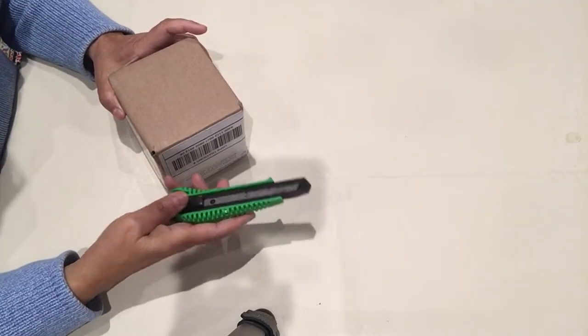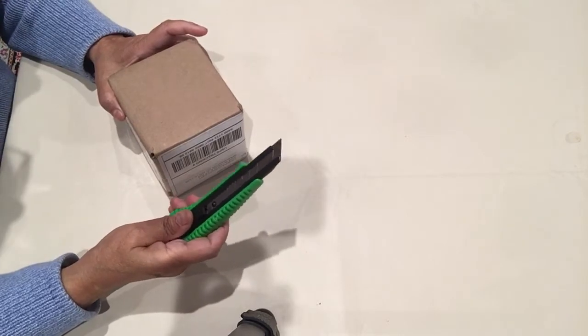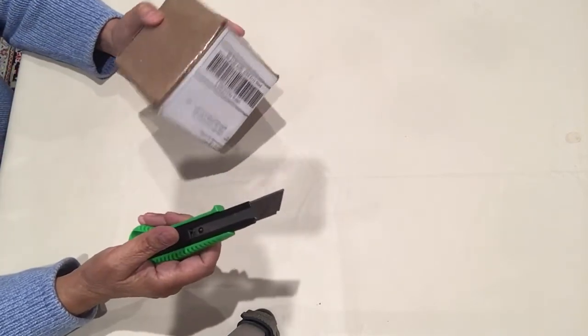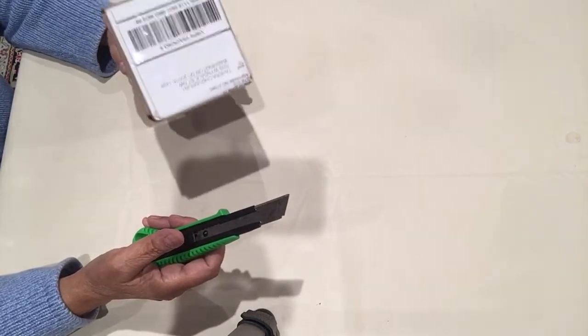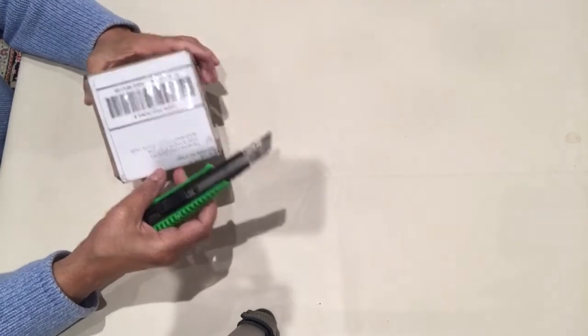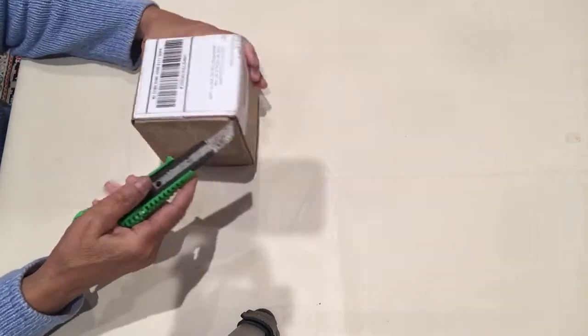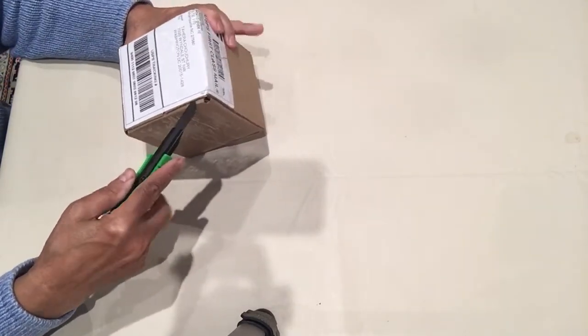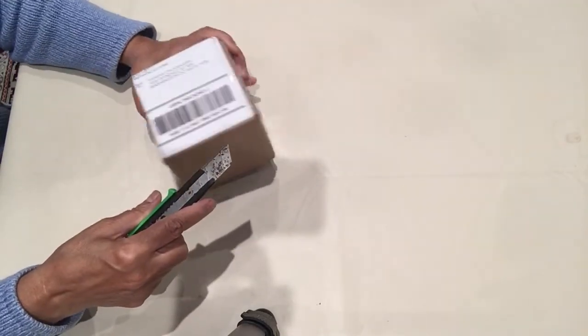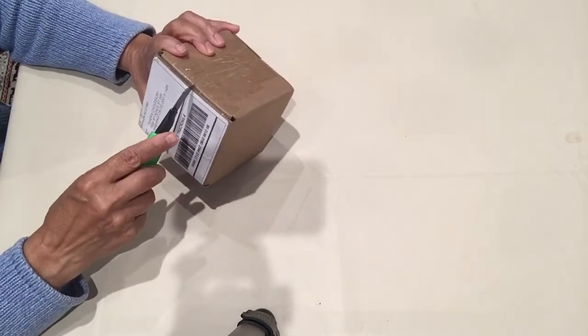Hello everyone, how are you all doing today? I want to share with you — I got a soft small orchid from eBay, so I'm gonna open it and see what I got.